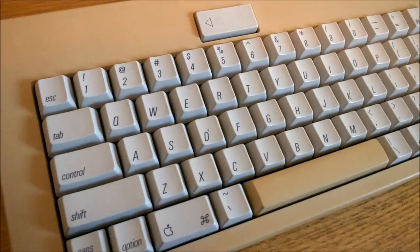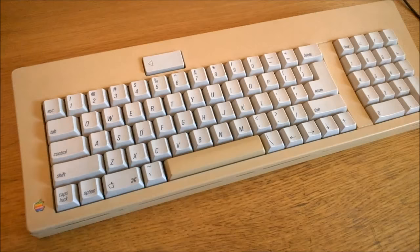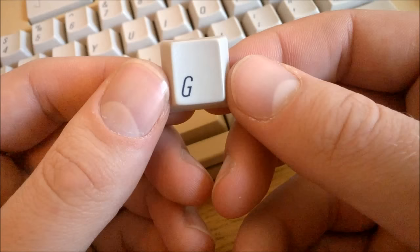So, if you prefer tactile switches to clicky ones, you'll probably like these much better than Blue ALPS, although these ones are still quite loud. And of course an advantage is that it's much easier and especially cheaper to find an Orange ALPS board than it is to find a Blue ALPS one.